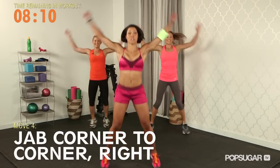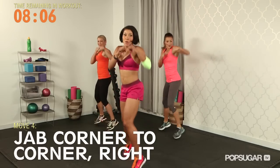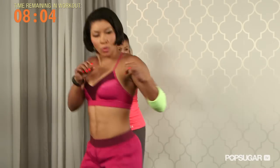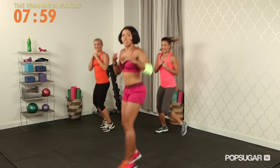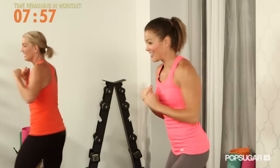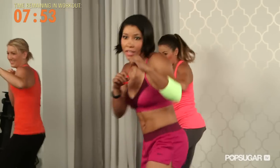Now give me your fighting stance, right side. Jab — corner to corner. Now double time with that speed — two punches each corner. Run with those legs.